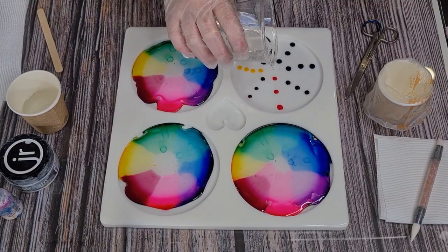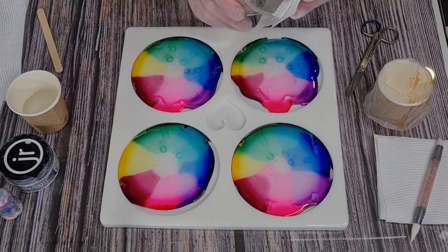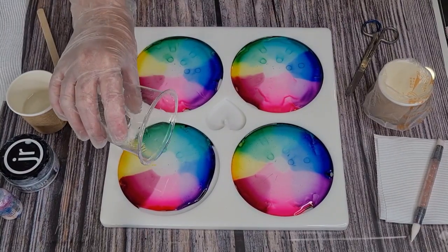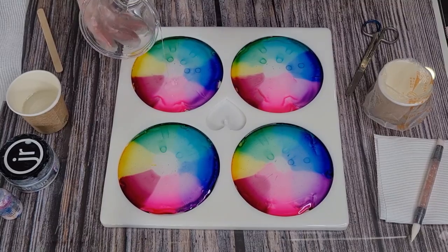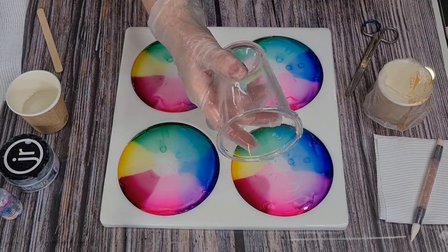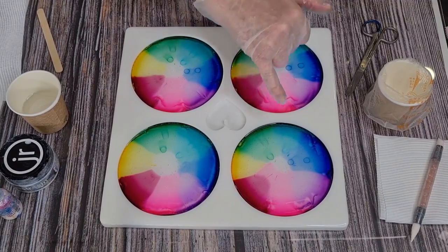One is obviously it's different inks. Two, this is a silicone mold I poured onto and the other one was a sheet of plastic. Three, I used the Let's Resin inks on the other one and they're quite highly concentrated — they don't spread as much as these cheaper ones. These ones spread really nicely. I should have dropped the inks in, poured the resin, dropped the inks in, poured the resin — because now I've got little drop stains on the bottom.